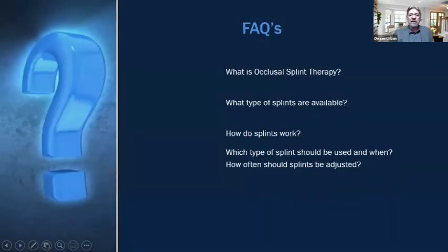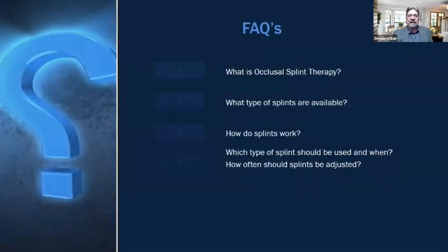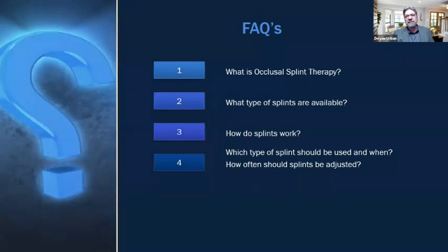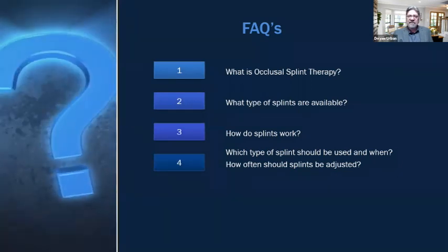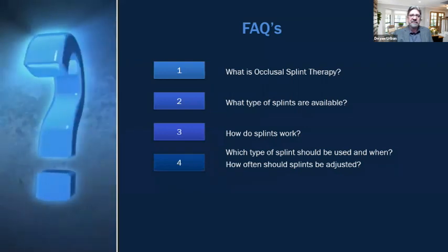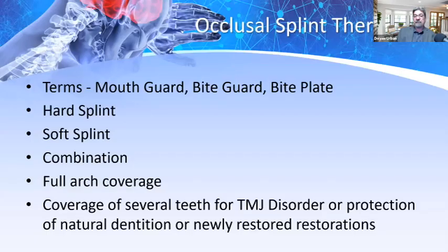Let's look at some frequently asked questions. What is occlusal splint therapy? What types of splints are available? How do splints work? Which type of splint should be used and when? And how often should splints be adjusted? That's a very important question which we'll address in a little while.